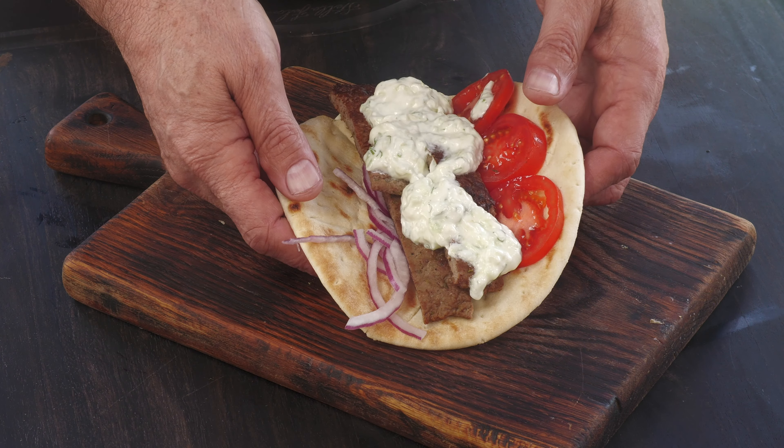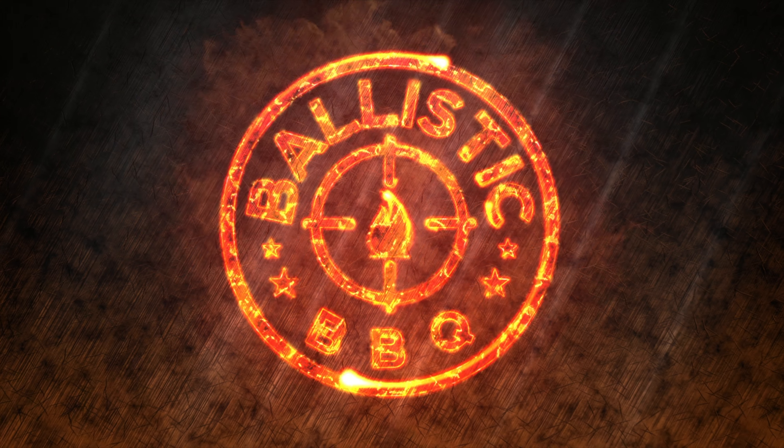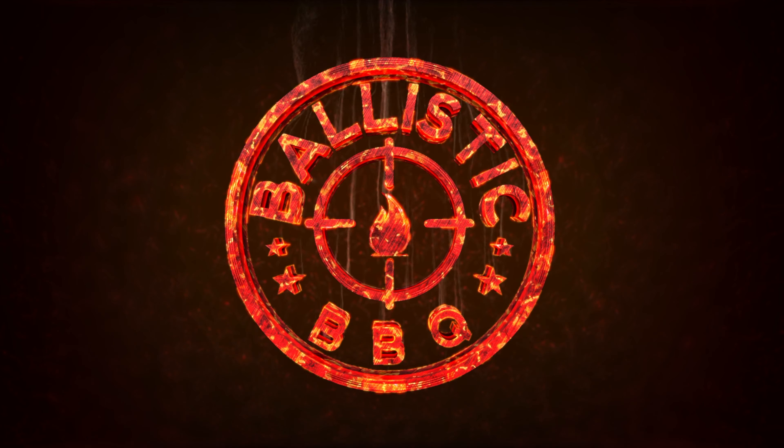Today on Ballistic BBQ I'm going to be making homemade Greek gyro and homemade tzatziki sauce. This video is in response to a request I received, and I am going to be making my personal favorite type of gyros, which is a blend of lamb and beef.